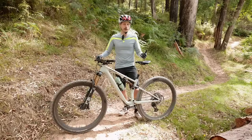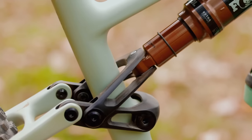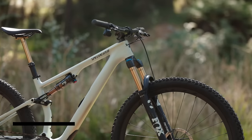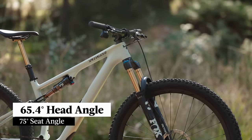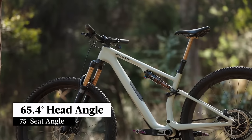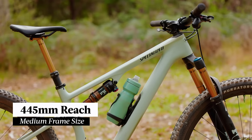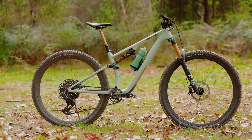Geometry is pretty similar, but the Epic Evo comes set up with the flip chip in the low position. Combined with the longer travel fork, the head angle slackens out to 65.4 degrees, the seat tube angle sits at 75 degrees, the reach is a tad shorter at 445mm, and the BB is a touch higher off the ground.